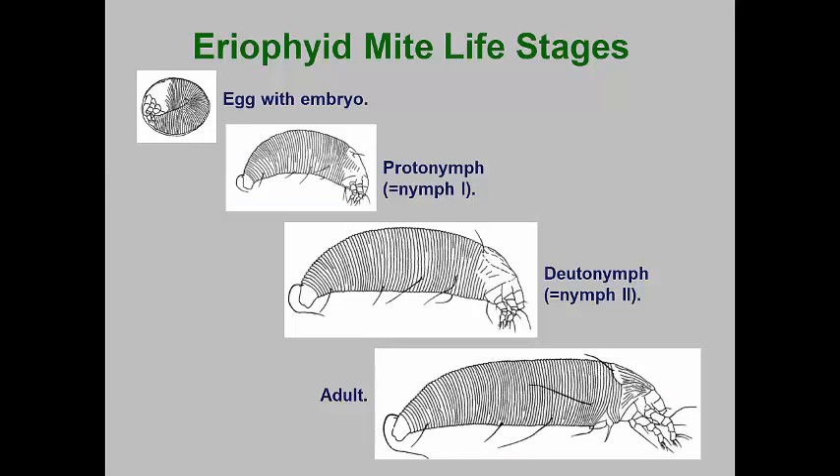Eriophyid mites have only four stages. All lay eggs that are generally tiny spheres. The first instar nymph is called a larva or protonymph by eriophyid experts. These look like a tiny version of the adults, and protonymphs have two pairs of forward projecting legs. After feeding, the protonymph remains quiescent while undergoing the molting process. The second instar nymph is usually called a deutonymph by experts. This stage feeds, becomes quiescent, and molts into the adult.